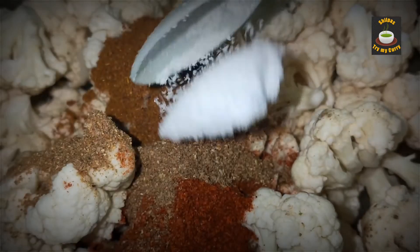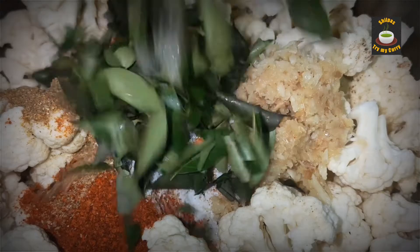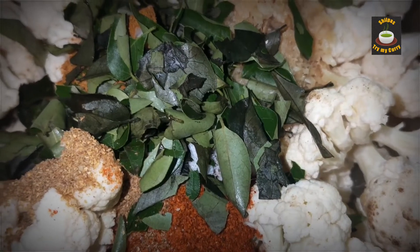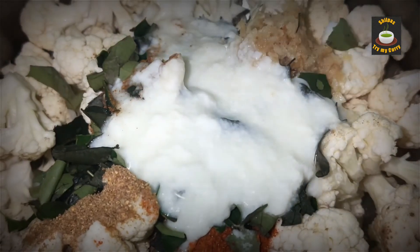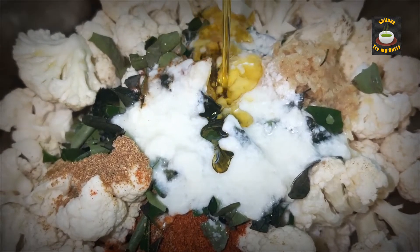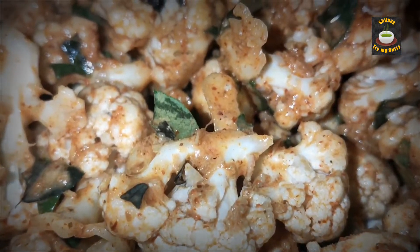Add salt, ginger garlic paste, chopped curry leaves, and half a cup of curd. Then add one tablespoon of oil. Mix them up and we are going to marinate for 30 minutes.